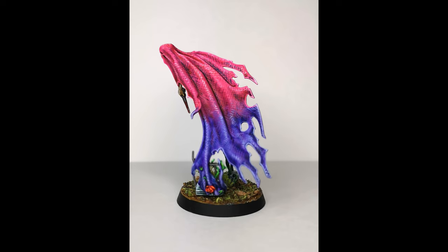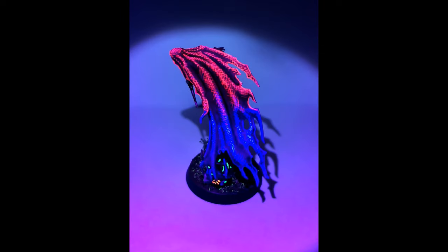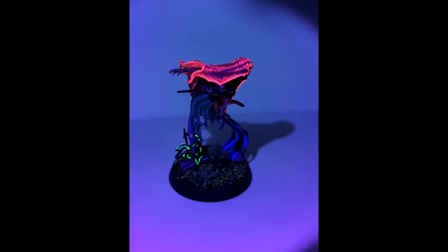I think that's especially appropriate for a ghost model, because they should perhaps look their best when seen under a UV light in a dark room. And as I said, I tried out this color scheme because I wanted to do something purple especially.